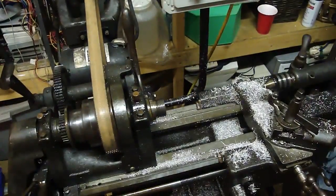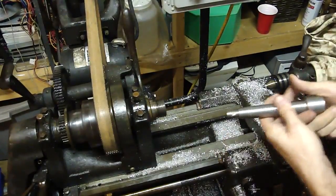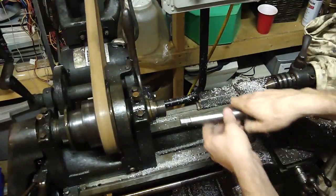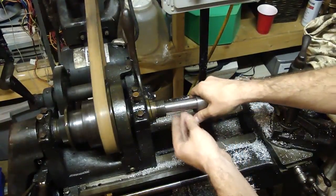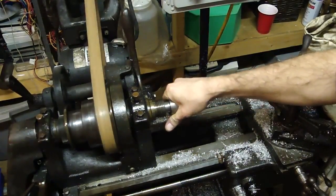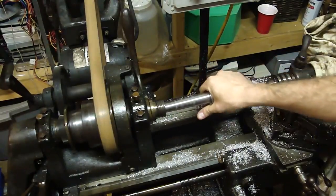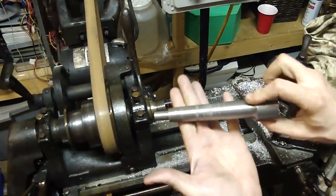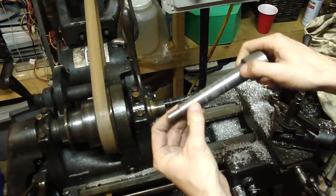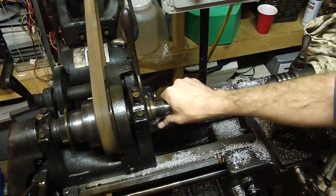Before I get into cleaning this all out, I'm just going to run these two together with the existing grit that's in there. We'll see if it rips out of my hand - then we've done a good job. We should be able to see a pretty good wear pattern on these. And look at that - that's where my taper goes from here to here. That's dead center, but I'll just keep working that a little bit.